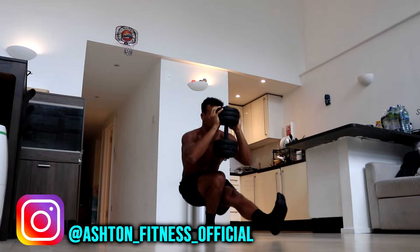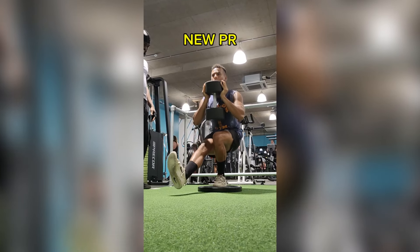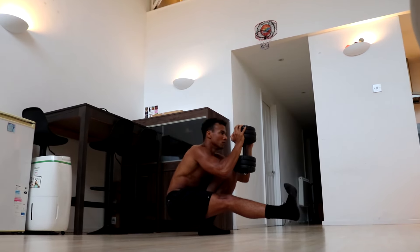Yo guys, welcome to Ashton Fitness. Today I'm going to teach you how to do weighted pistol squats. I recently achieved a 38kg pistol squat PR, so I thought it would be good to share some tips and tricks that will help you level up your leg gains too.